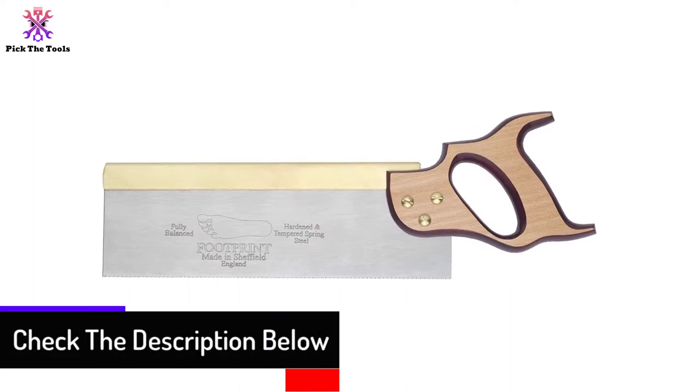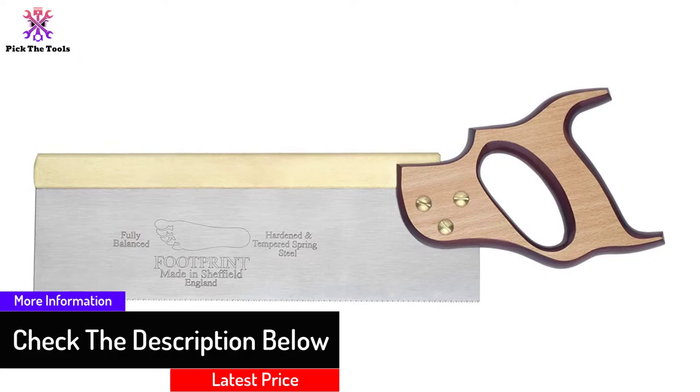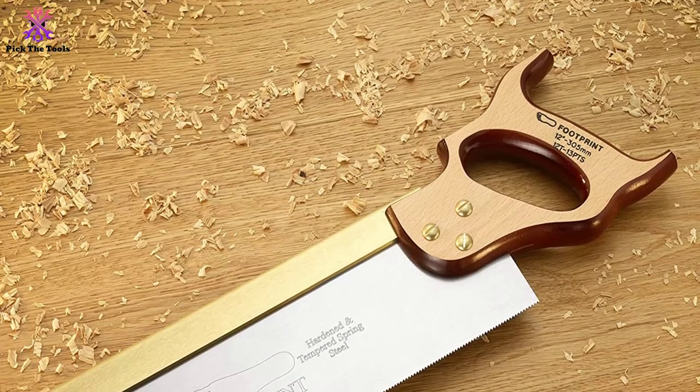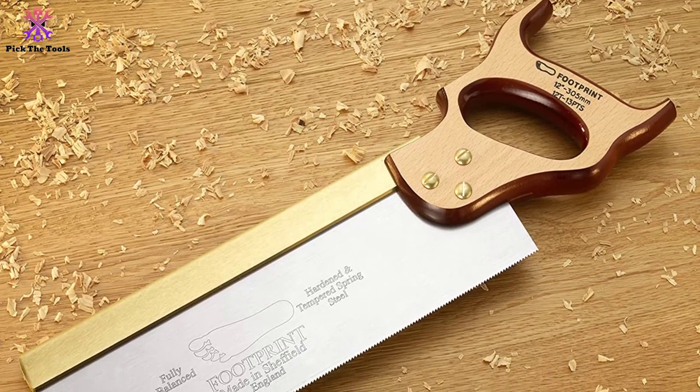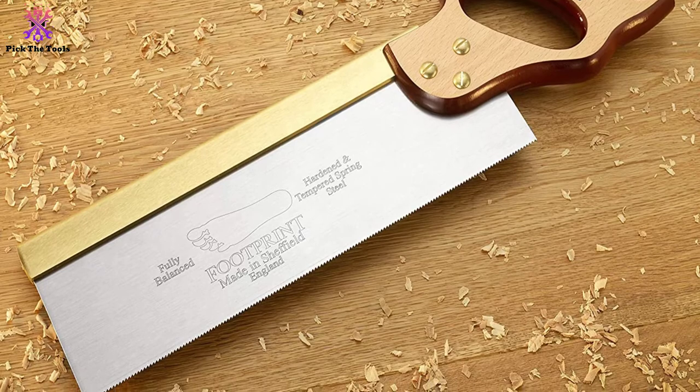The handle is made from beechwood and stained with two tones. The overall look is quite elegant and sleek. This amazing saw is backed by a lifetime warranty, and the quality and performance will not disappoint you in the long run. The only problem is that not everyone can afford this saw.